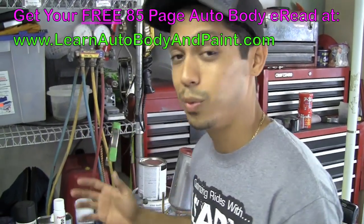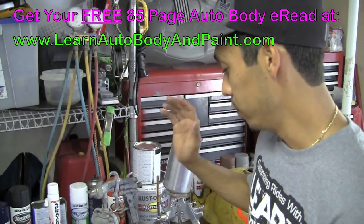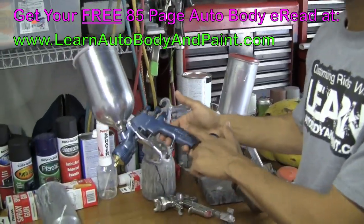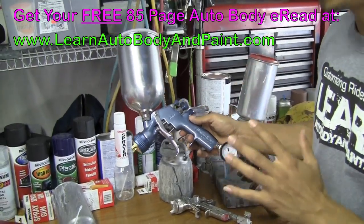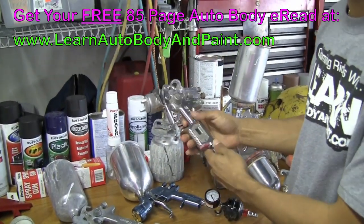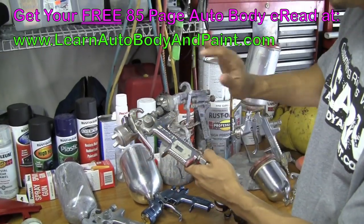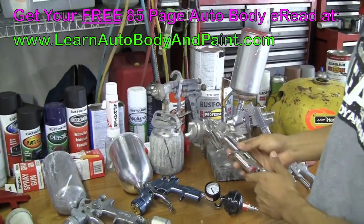If you want to go good from the beginning, I really recommend DevilBiss — it's a great middle-line gun. They've got the Finish Line series and a whole bunch of series you can choose from. And if you want to go high-grade, top notch — BMW, Rolls Royce type of style — we've got SATA Jet and Iwata.